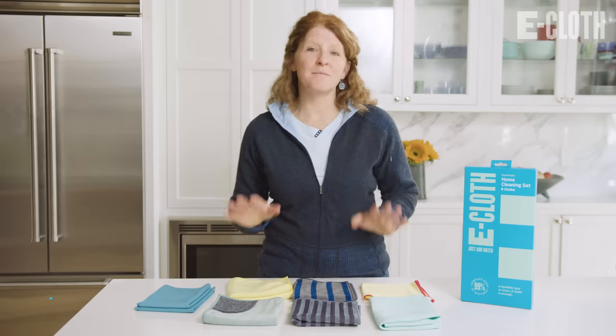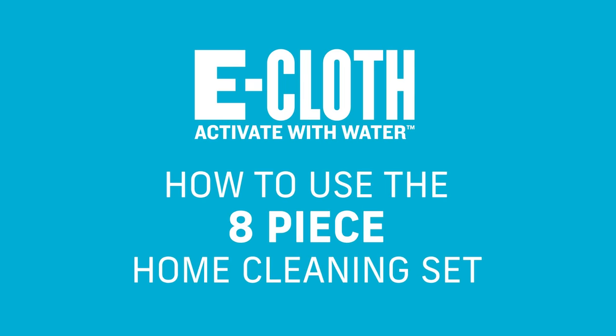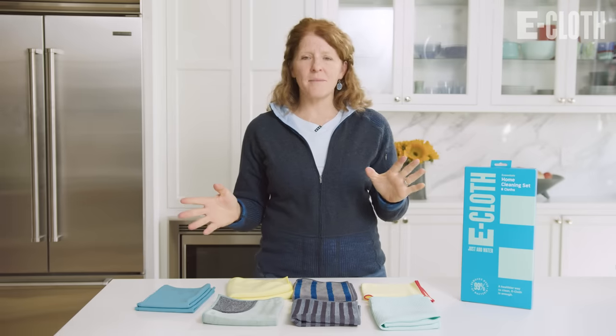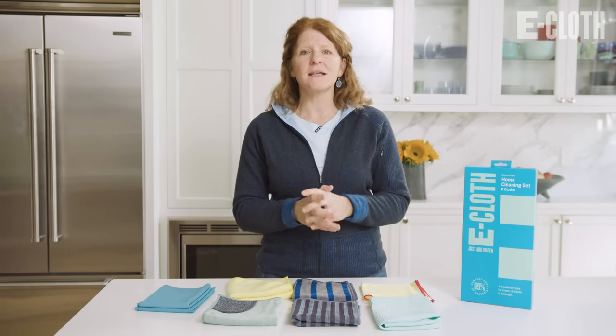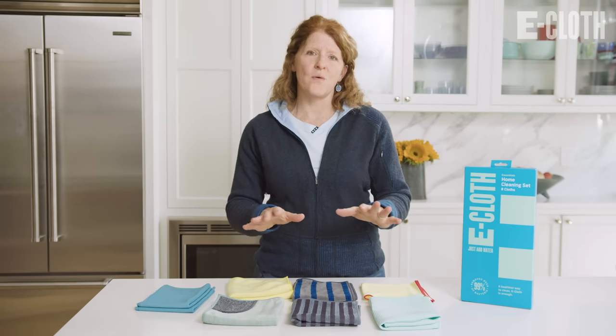Hi, I'm Bridget from eCloth, and I'm so excited to tell you about our eight-piece home cleaning set. The greatest thing about our eight-piece home cleaning set is it is literally eCloth in a box. There's a task-specific cloth for every cleaning surface in your home.